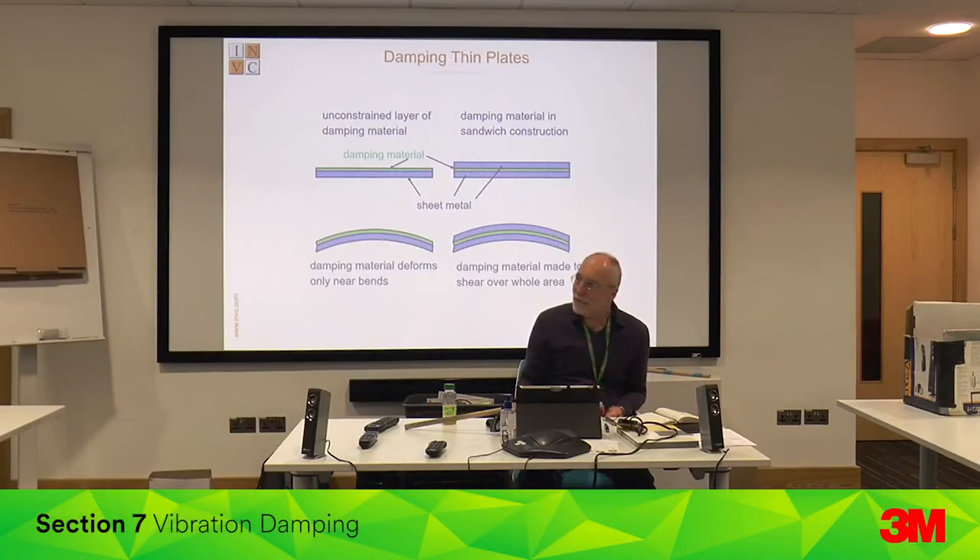Vibration damping. They're one of the primary suppliers of nozzles — probably the most high-tech. Their products aren't cheap.